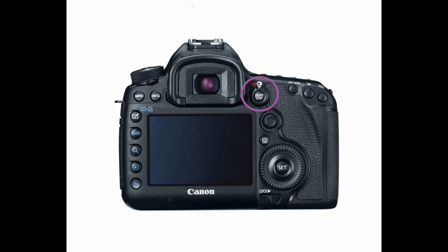Jumping to the left again, we see the live view and movie shooting switch, which doubles as the start/stop button. Below that is the multi-controller joystick. Right under that is the quick control button, then the quick control dial that contains the touch pad selection, with the center setting button right in the middle. Below that area is the multi-function lock switch, and next to it is the camera's access lamp. In the center is the obvious LCD monitor.